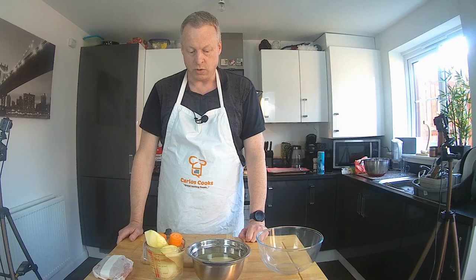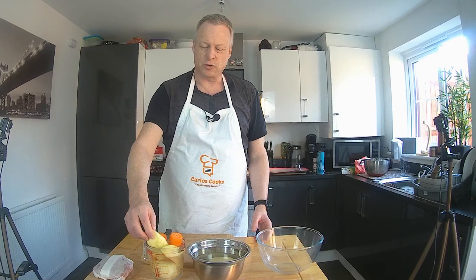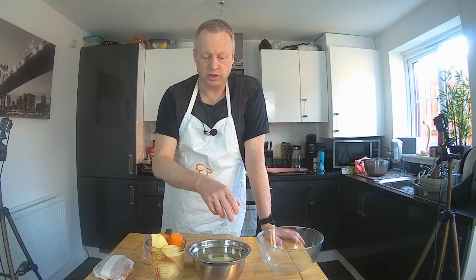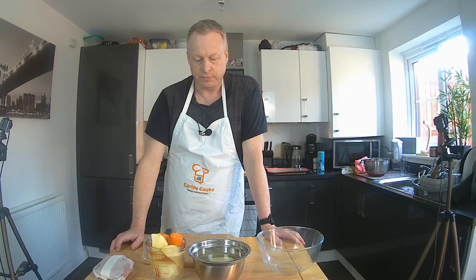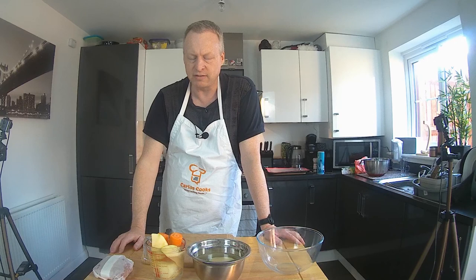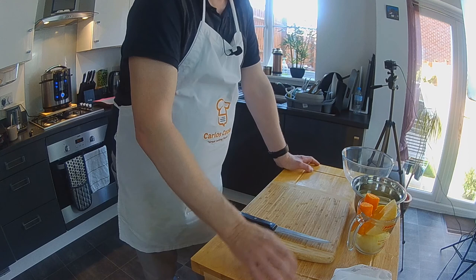First of all, we're going to chop these vegetables. We want to chop them slightly differently because the swede is a very hard vegetable — it takes longer to cook than onions, carrots, and potatoes. So we're going to cube our potatoes and carrots to around about a centimetre squared, and they'll cook well. The swede we're going to slice a lot thinner, since it has to cook at the same time but takes a lot longer. The onion we can cube in the same manner.